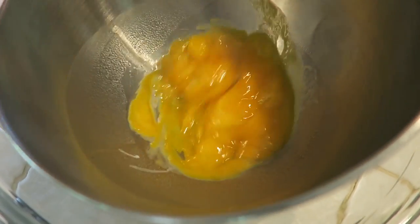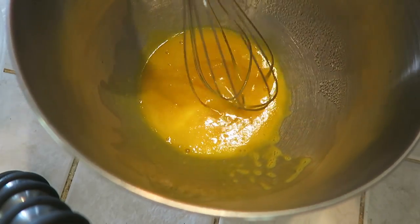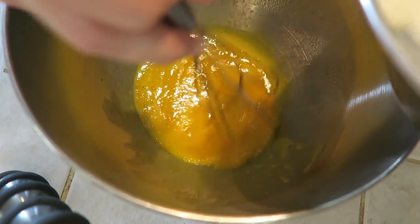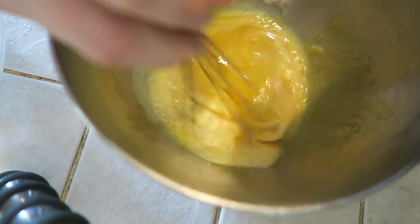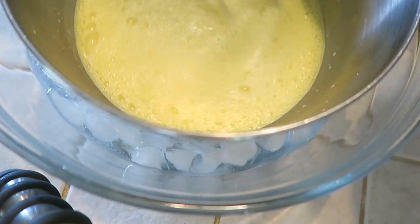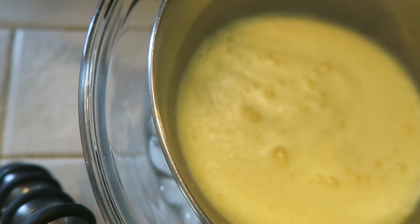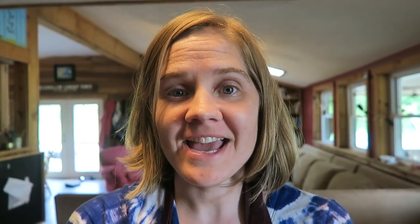While it's still cooking, I'm gonna go ahead and whisk my yolks. My cream mixture is done, so now I'm going to whisk a small amount of it into the yolks so that it doesn't cook the eggs. Now I'm gonna let it sit for 30 minutes to cool.